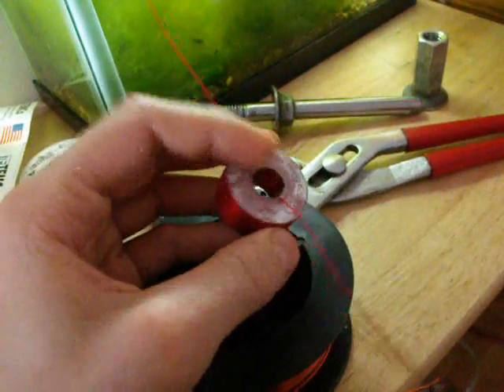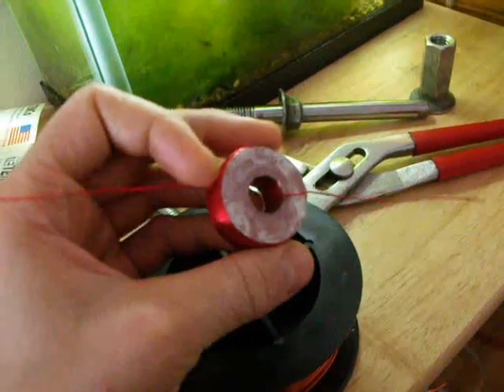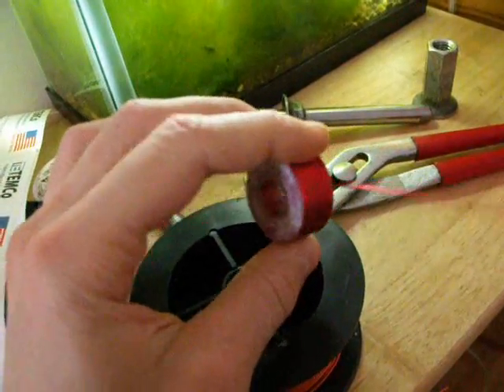Hello everybody! In this video I'll show you how to make a modular-replaceable coil for your coil gun. Coil like that, for example.